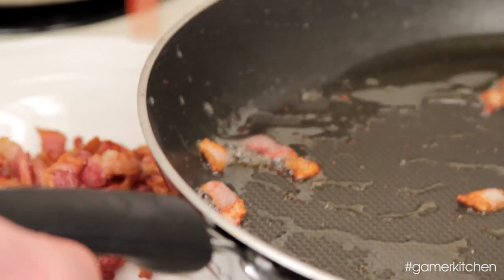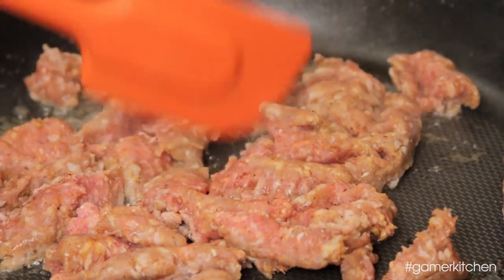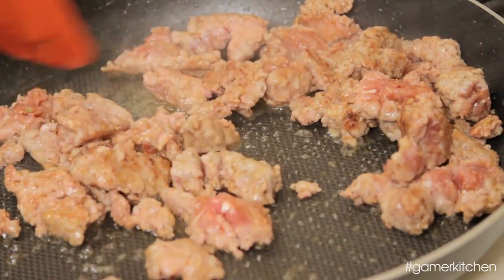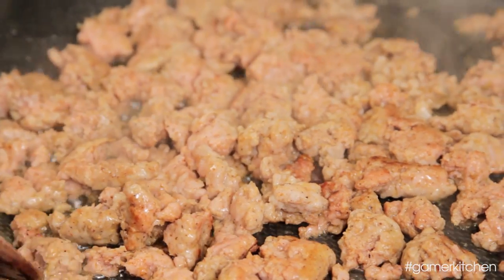Once cooked, remove the bacon from the pan. Reserve the grease and add in the ground Italian sausage. Cook until the sausage is well browned. It will be difficult to break apart the sausage completely when it's still raw, but near the end of cooking the sausage should break apart into smaller chunks easily.